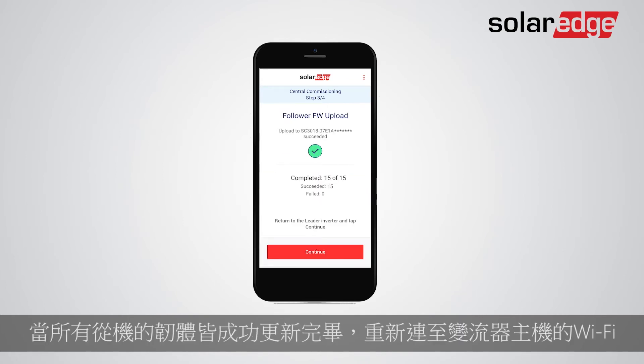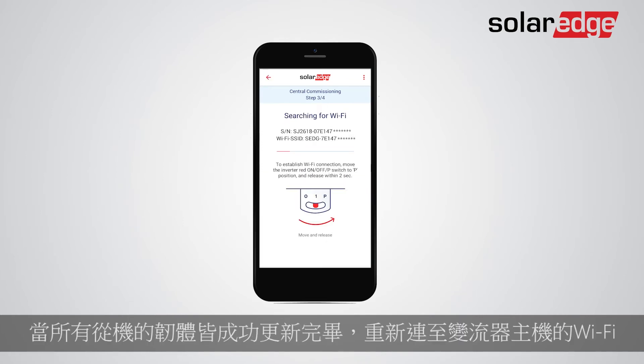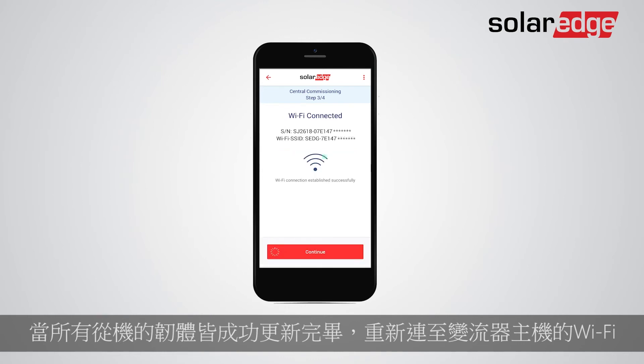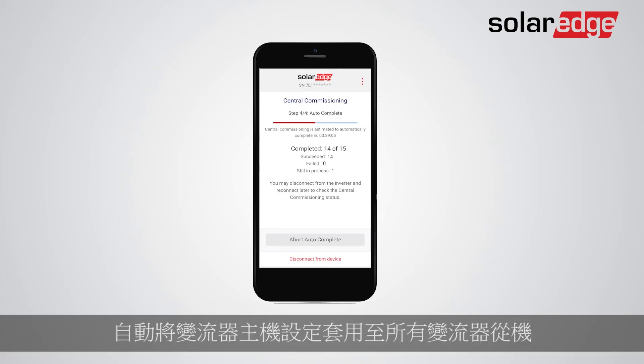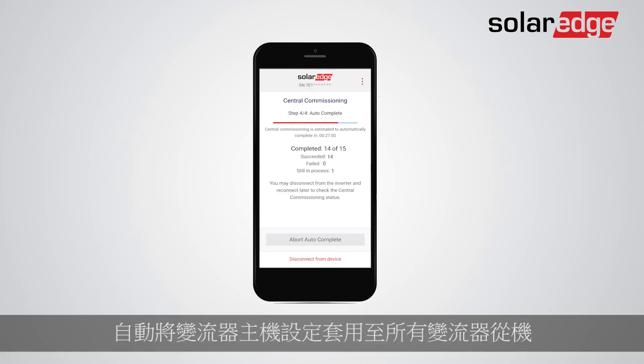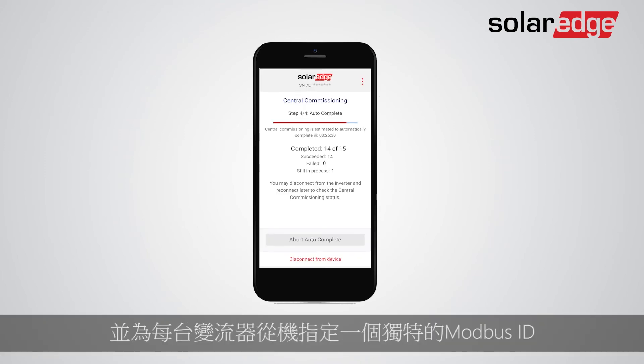After all followers' firmware was successfully updated, reconnect to the Leader's Wi-Fi. The system will automatically apply the Leader settings to all followers and assign a unique Modbus ID for each follower.